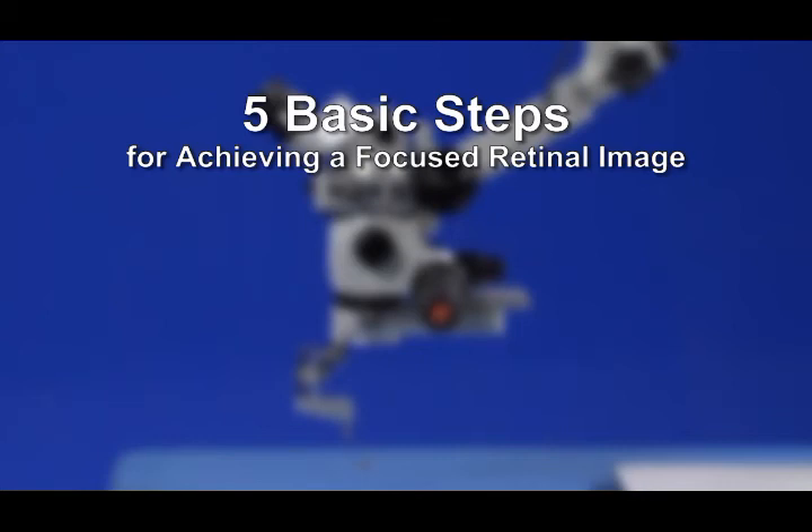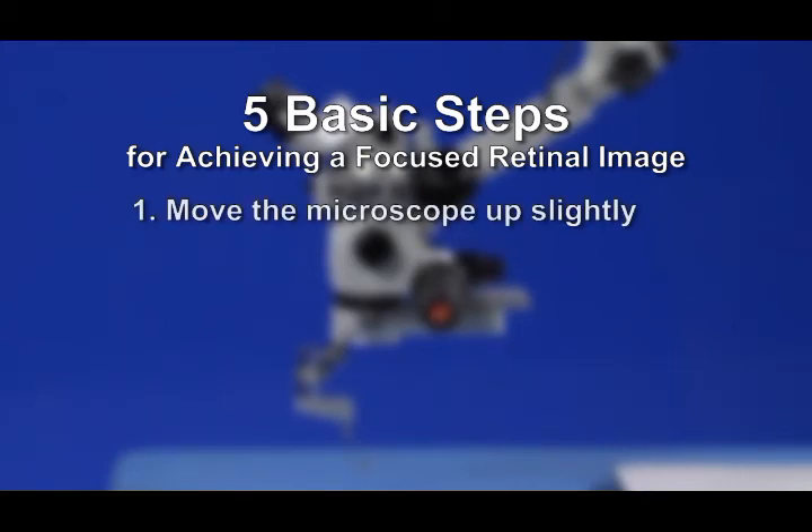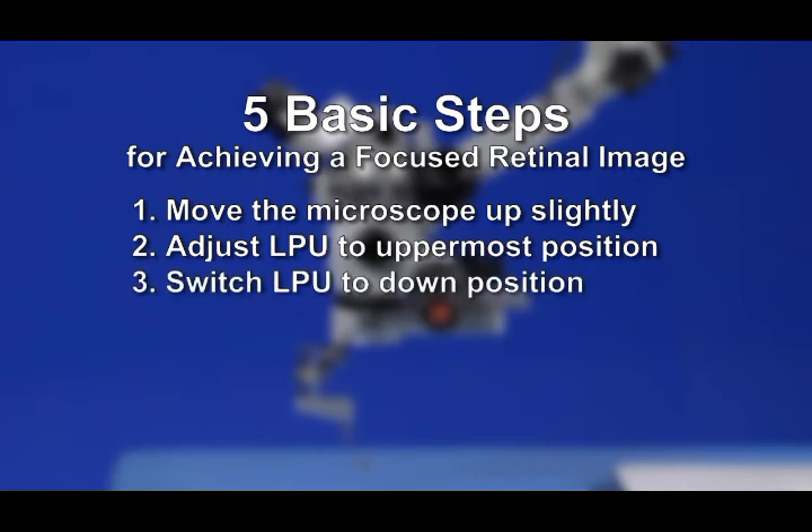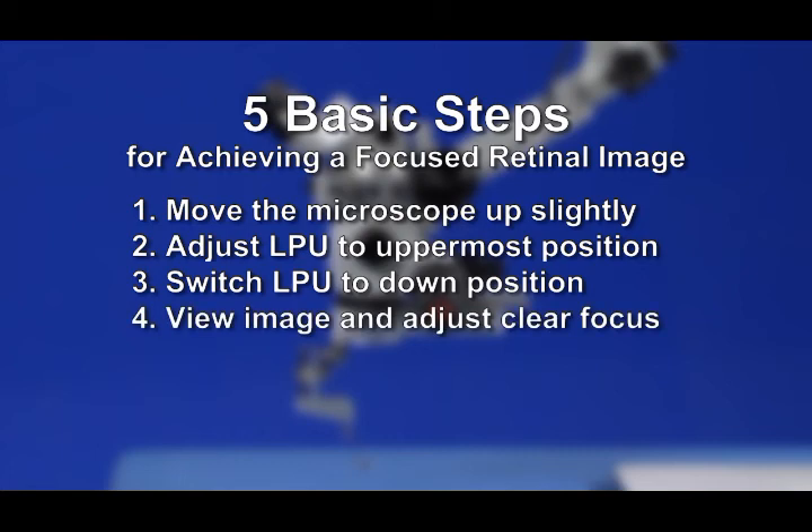To review the basic steps for achieving a focused retinal image: 1. Move the microscope up slightly, about 2 cm or 1 inch. 2. Adjust the LPU focus adjustment wheel to its uppermost position. 3. Switch the LPU to its down position, and make sure the CLA condensing lens is in its forward position under the microscope objective lens. 4. Adjust the LPU focus adjustment wheel downward until a focused image is seen. 5. Adjust the microscope downward to increase the field of view of the retina. Typically, placing the lens at a distance of about 5 mm or ¼ inch above the cornea is optimal.